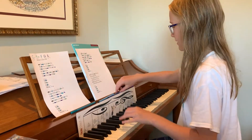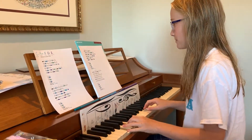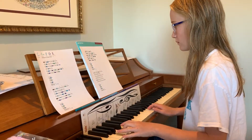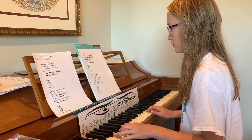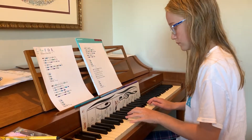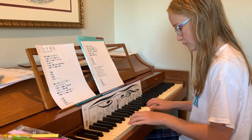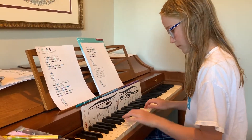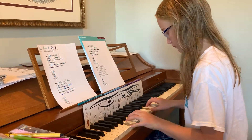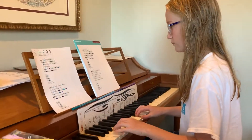Oh yeah, we need a G in there. Yeah, done. After again, like something's missing. Perfect, okay. Nice little G in there. Perfect, love it. Nice, Ellie.